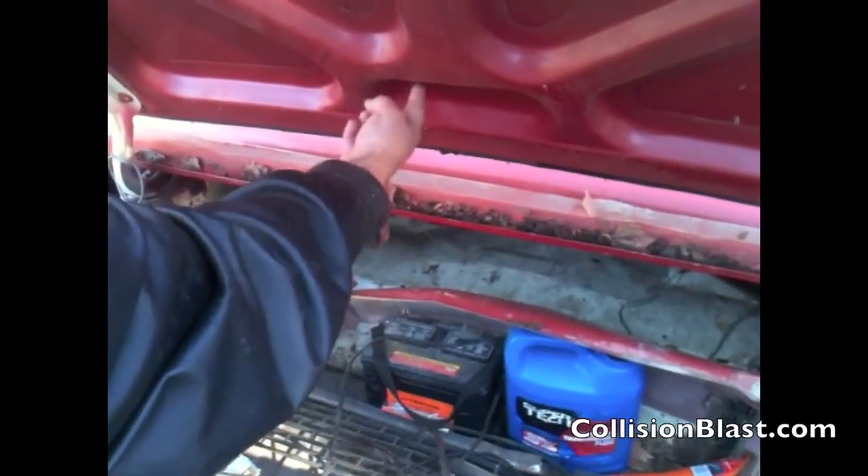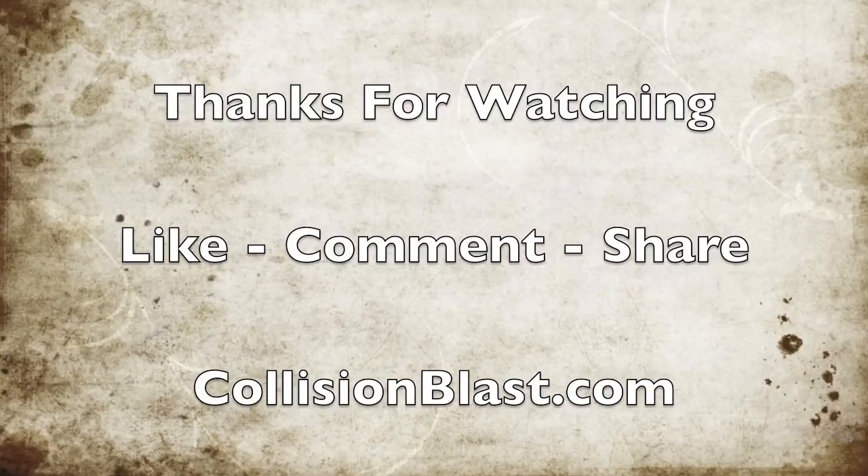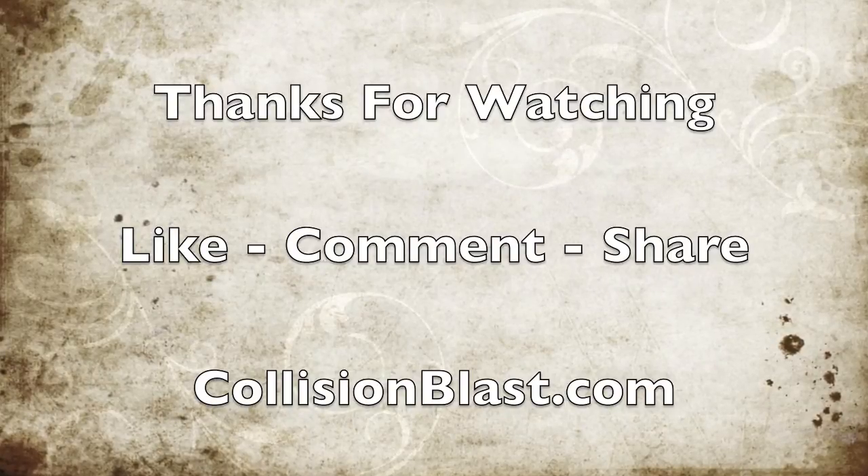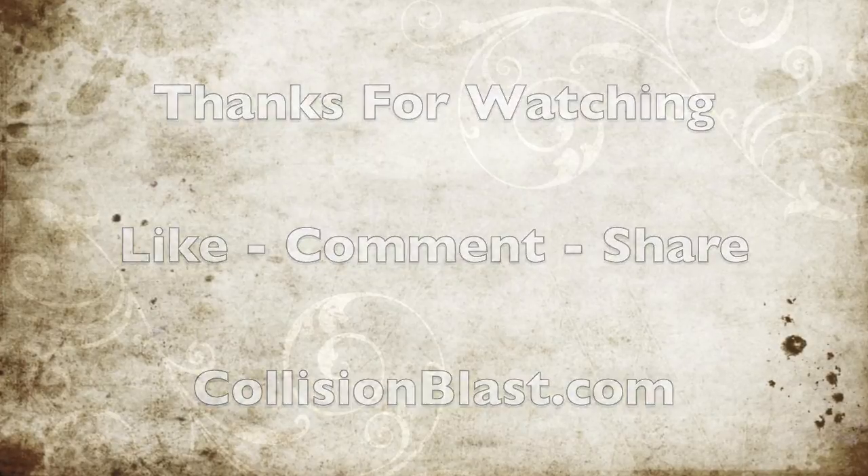Thanks for watching this video. Like all of our videos, we'd appreciate it if you would like the video. If you have any comments or questions, leave a comment. And be sure to share this with your friends.